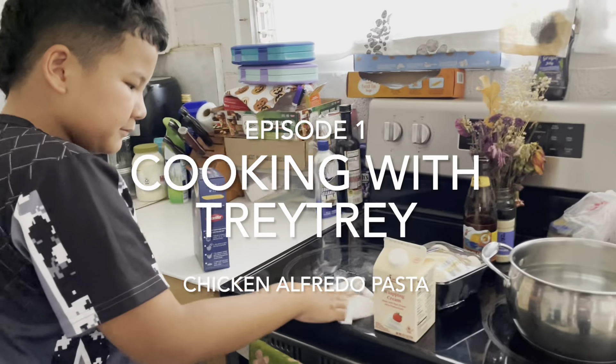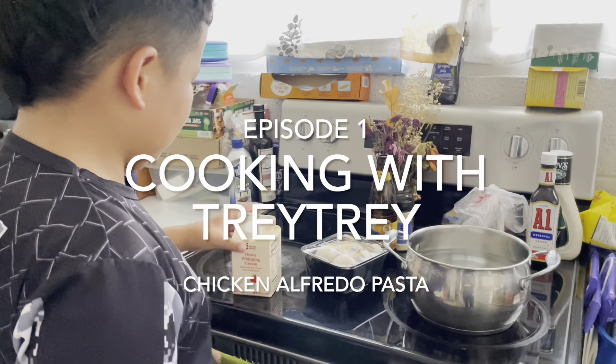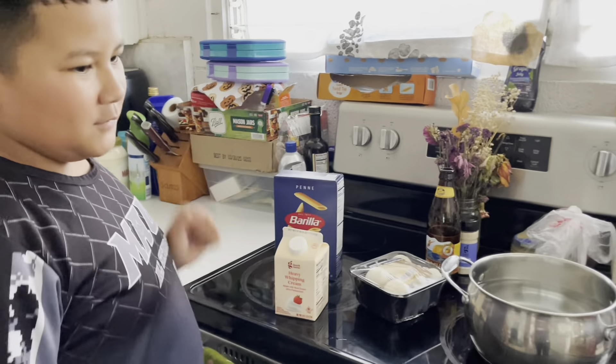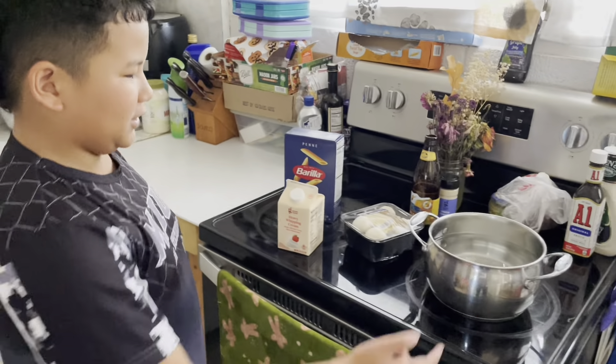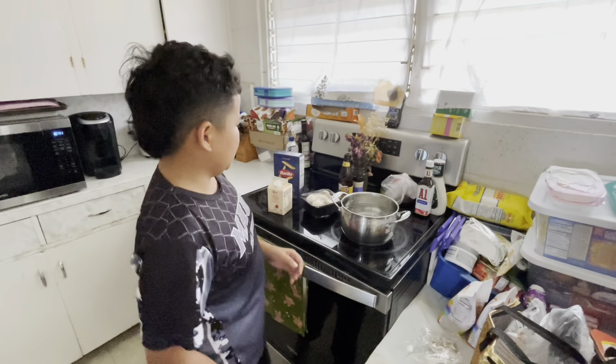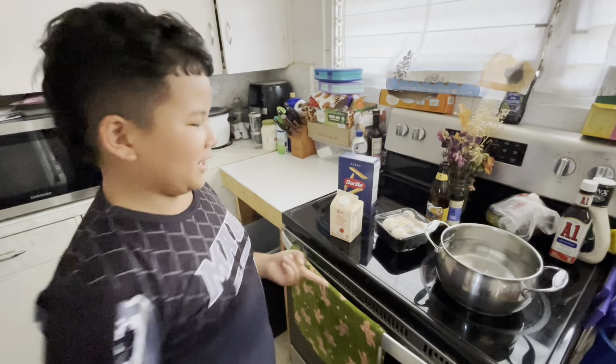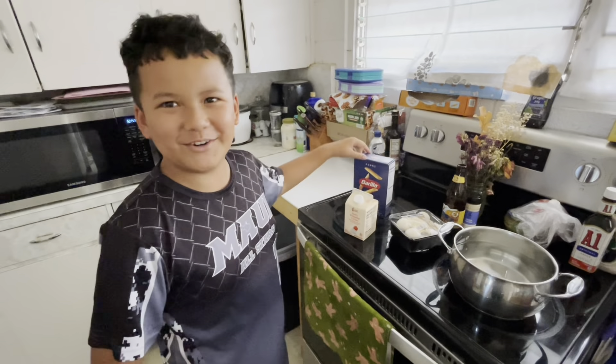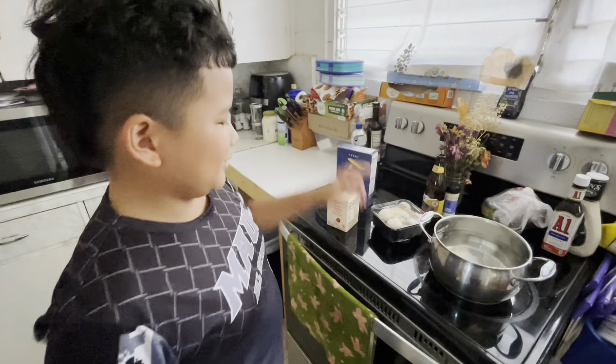Trey said maybe you can start off with what ingredients we have and then we can kind of break it down to what to do. So first you're going to need a pot because today we are going to be making pasta chicken alfredo, and so first you need a pot.